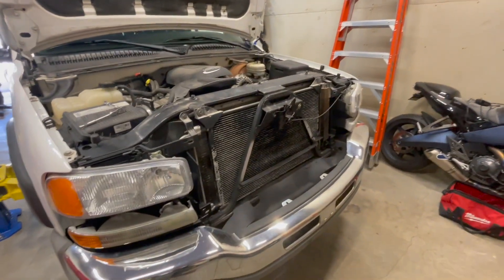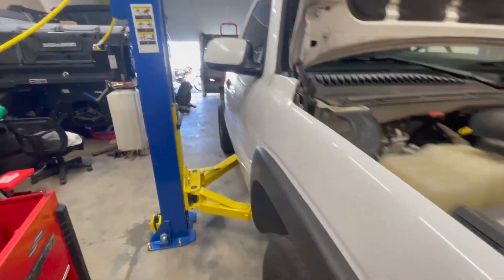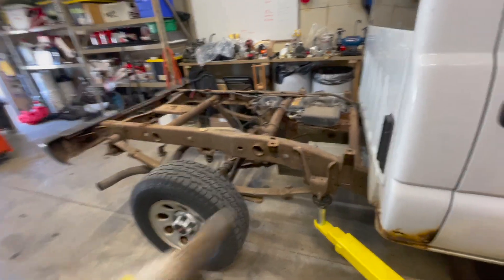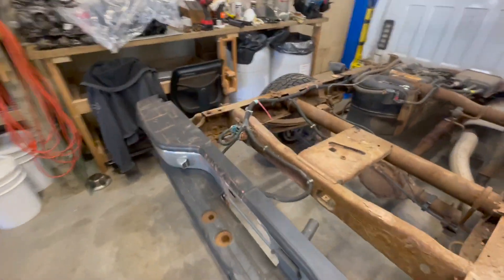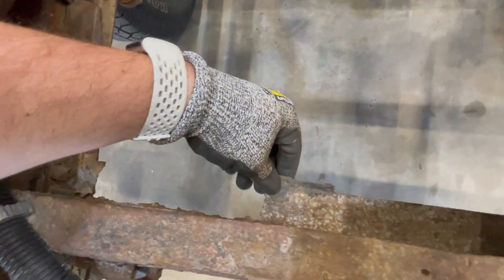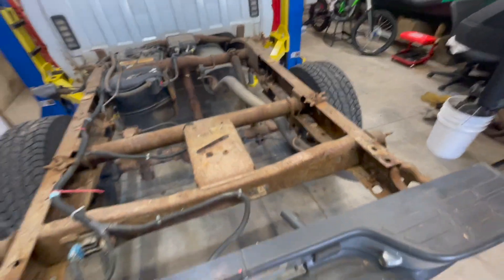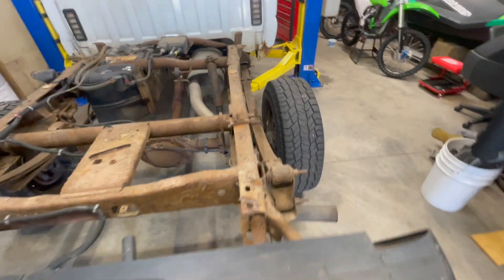Good Saturday morning guys. Today we're going to get back on the regular cab project. Status from yesterday is the bed is off and we started assessing a couple things back here. Definitely need a little bit of help — we got quite a bit of crustiness and that's not going to fly. So we're going to do some bracing back here, which I planned on doing anyways, because you don't put a bunch of power through a frame that can't handle it.